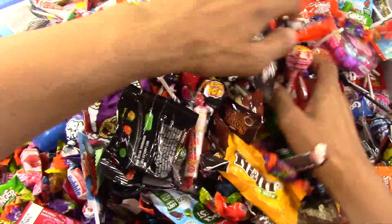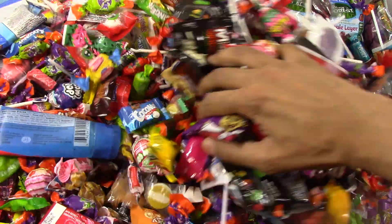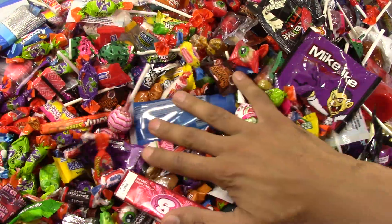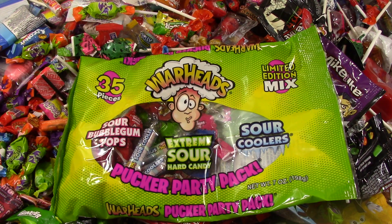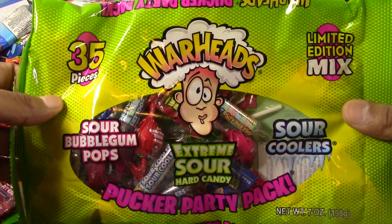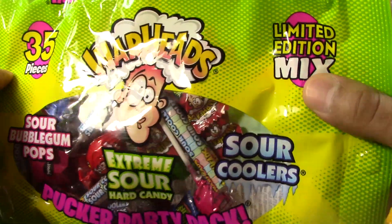Maybe he's somewhere deeper, down there. Help me find Dudu, please. Well, we're going to look for him later. But now let's see — I got some new candies today. I'm going to try to open these new bags of candy. 35 pieces of new Warheads, a limited edition.